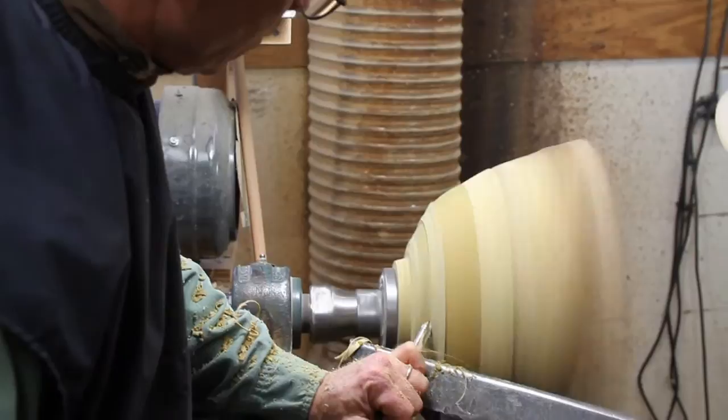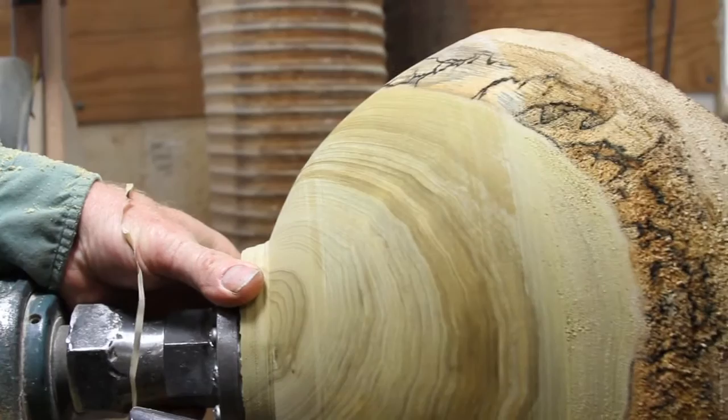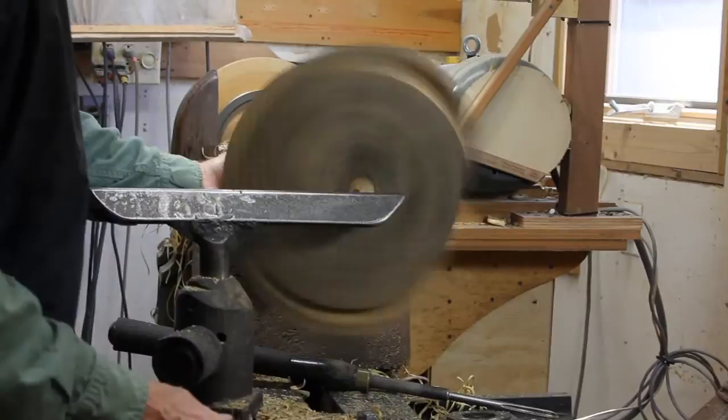But then the element of surprise and discovery happens because I mount it on the lathe and begin to cut it with the gouge as the lathe spins it around. The gouge comes across the tool rest and reveals what's in the wood. I turn the outside of the bowl first and get the shape I want. Then the next step is to hollow the bowl out, removing all that excess wood on the inside until I have a thin wall which is a little over an eighth, a little bit under 3 sixteenths inch thick.